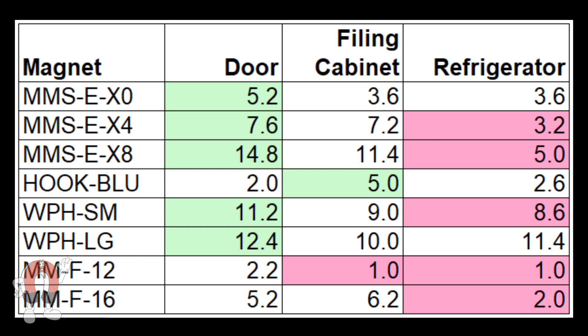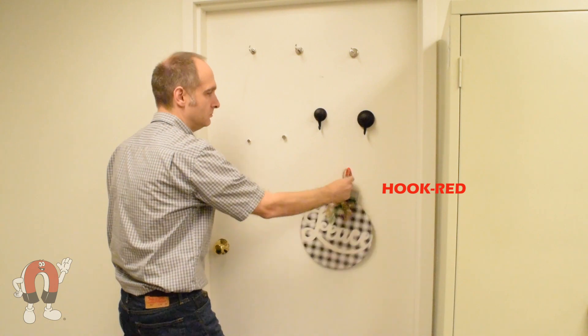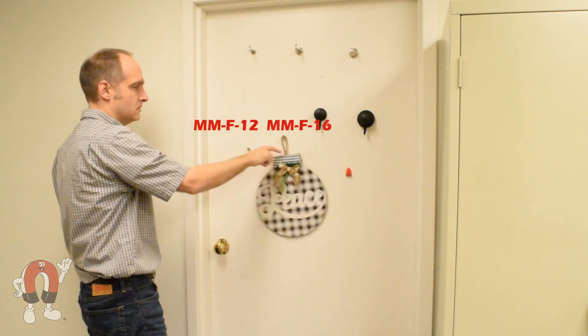This will give us some idea of which magnet could hold heavy decorations. We put the results in this table, and as you can see, the results vary. These two magnet types were slightly stronger on the steel door compared to the filing cabinet. However, the little hooks were quite opposite — they measured much stronger on the filing cabinet. This probably has something to do with the steel and paint thicknesses of each surface.